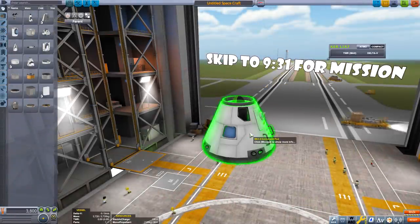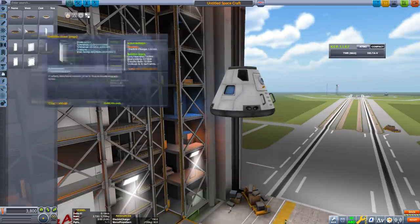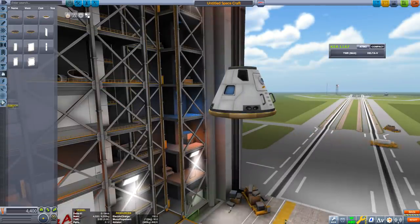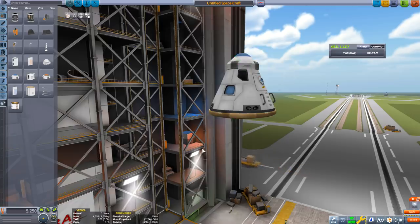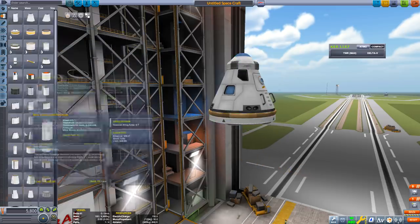If you want a tutorial on just how to get to the Mun, skip to the timecode on the screen. Let's start off with the MK3 command pod, a heat shield, a parachute to return safely, and a decoupler.